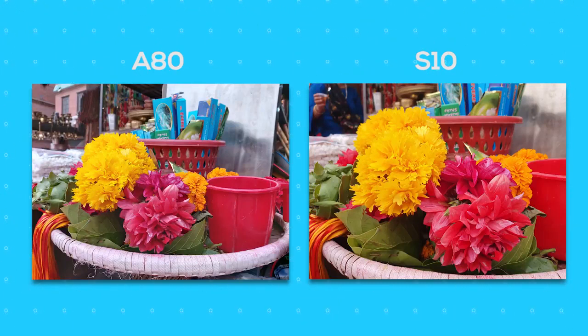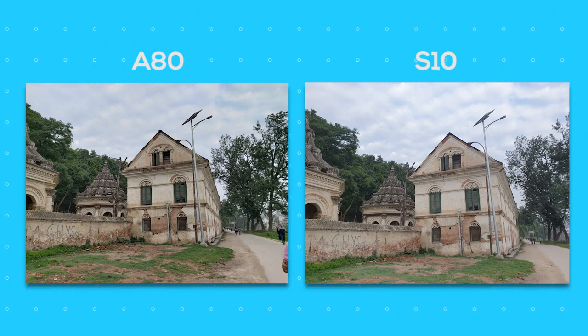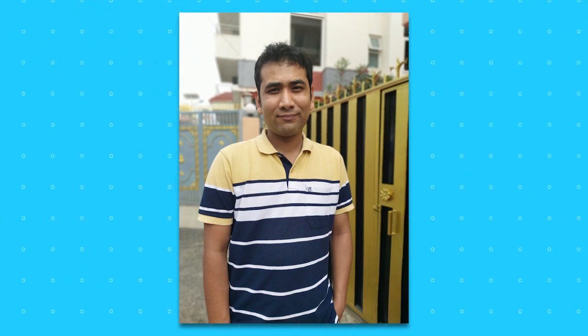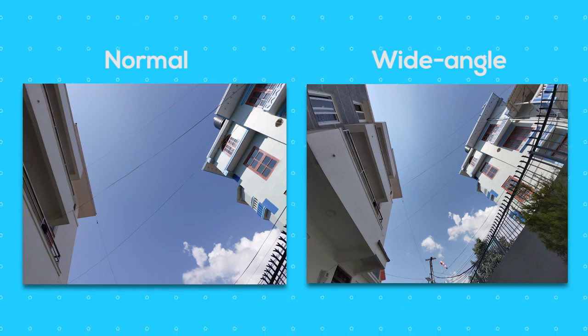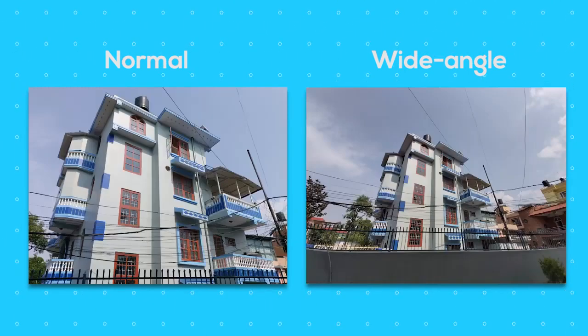I compared the A80 against the S10 Plus and found both to have less detail in their pictures. But the colors are ever so slightly punchier in the S10, while the A80 produces near-natural colors — so I'd go for the A80 in terms of color reproduction. The 3D-TOF sensor, first of its kind in a Samsung phone, is one of the best things about this phone. The live focus portrait images are too good, with natural and pleasant background blur. There are quite a few blur options which you can change even after taking images. As for wide-angle images, colors and details are better on the normal shots, though the wide-angle images are not bad and can definitely deliver some good shots.